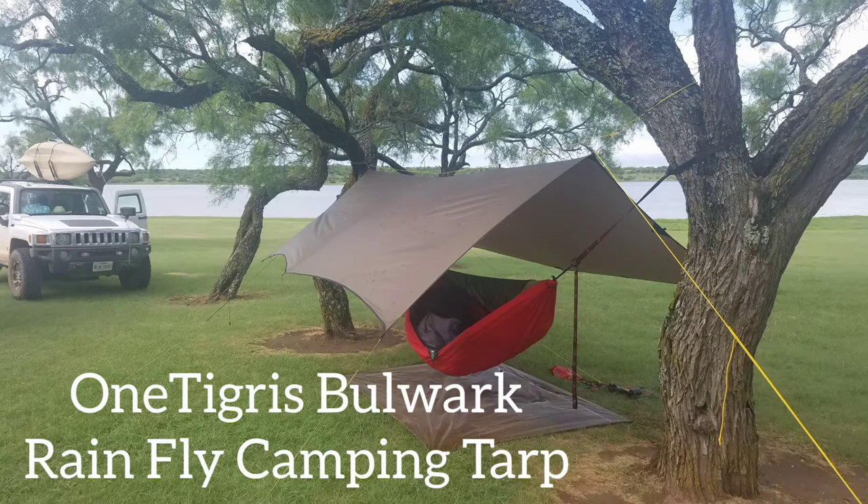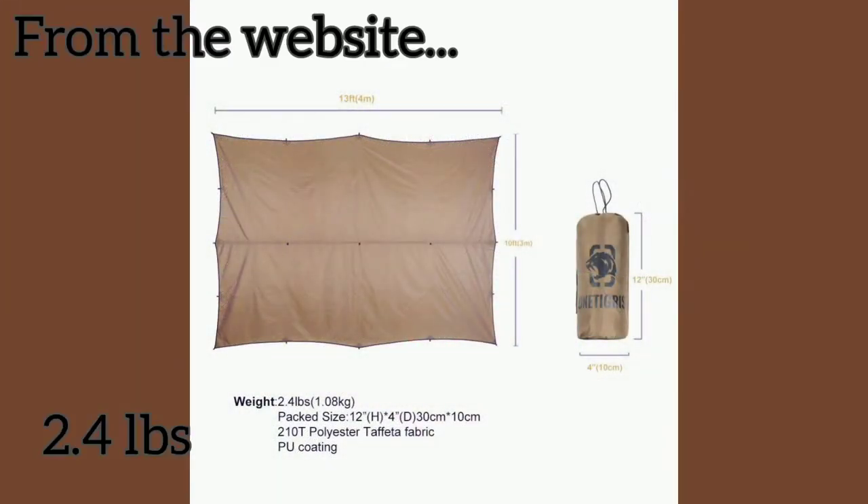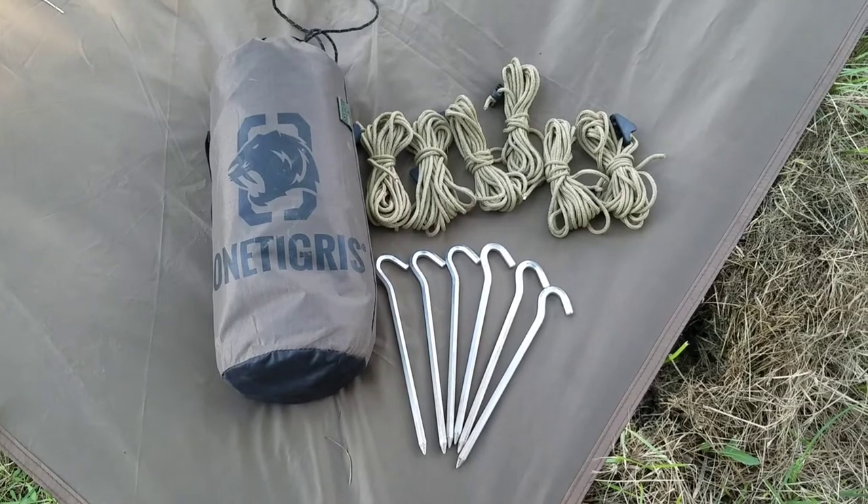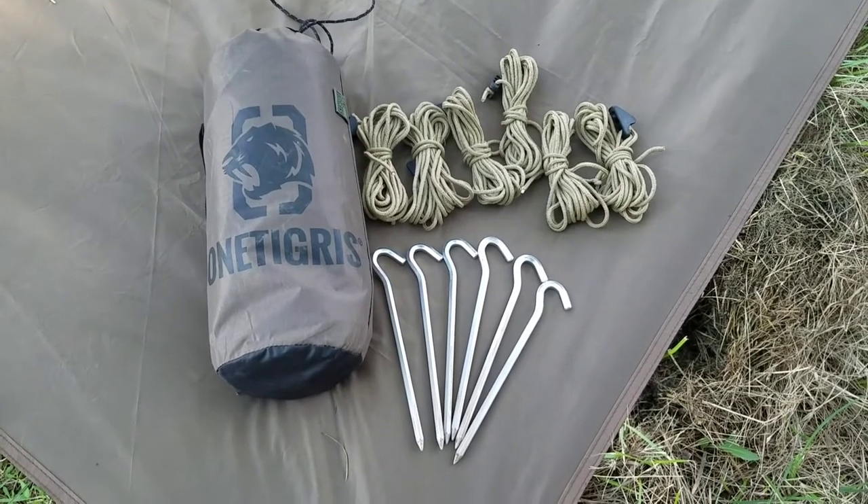Welcome to the Dirt Walker Outdoors review of the One Tigress Bulwark Rainfly Camping Tarp. At 2.4 pounds, it's a bit heavy for backpacking, but a great addition to a bushcraft gear kit or for a car camping excursion.